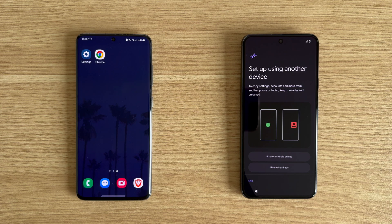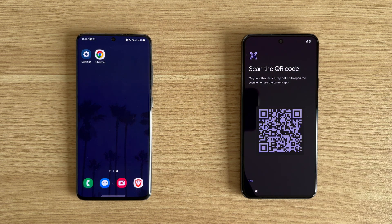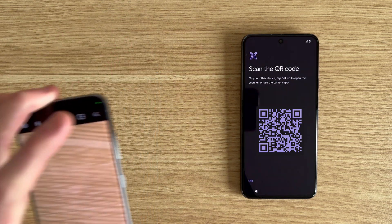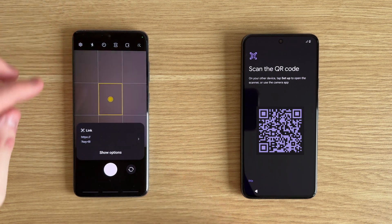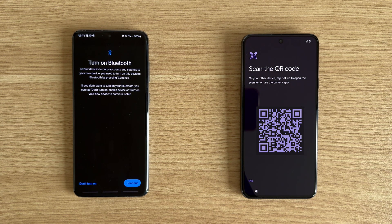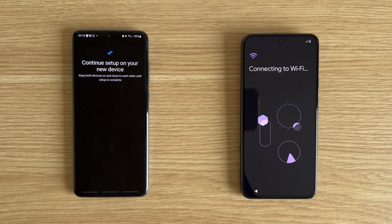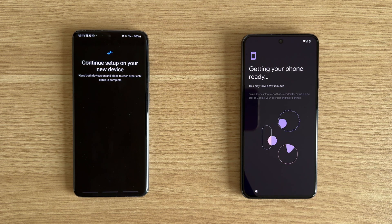Make sure you tap on the correct device option here — for example, if you're moving from an Android, choose the Android option. Using your old device to set up your new one will save a lot of time, even if you don't want or need to transfer any data. A QR code will appear on your new device and you need to scan this with your old one. You should be able to do this by opening the camera app on your old device and holding it above the QR code, then tap on the link that appears. You may be asked to turn on Bluetooth now if you haven't done so already; tap on continue to do this and then wait for it to connect. Your new device should now connect to the WiFi network of your old one without you needing to enter any passwords, but if you are required to connect to one manually, choose yours from the list and enter the password.